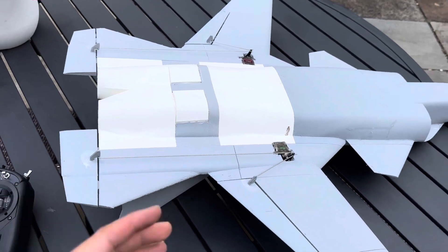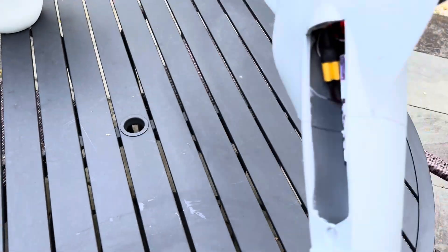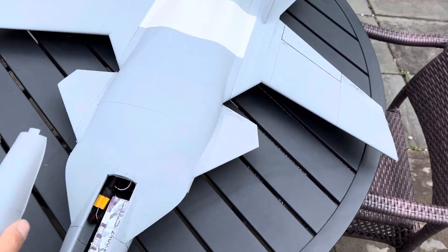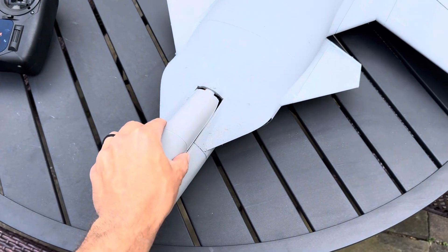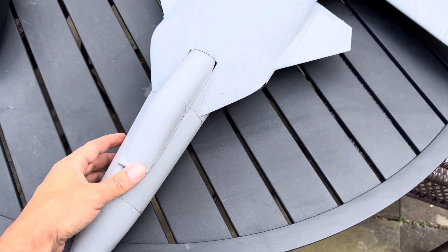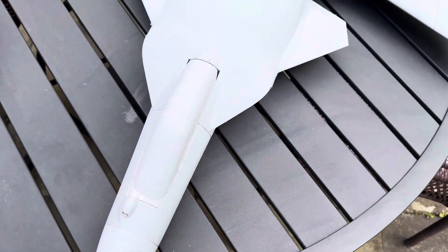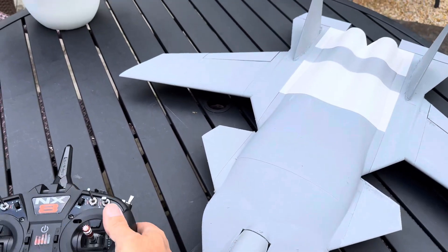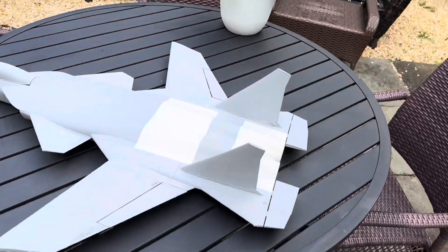This jet weighs 850 grams all up, and we're supposed to have about — I would say — a thousand grams of thrust. X-Fly advertises each one of these 40mm units at 500 grams each on 4S. Let me show you the controls.